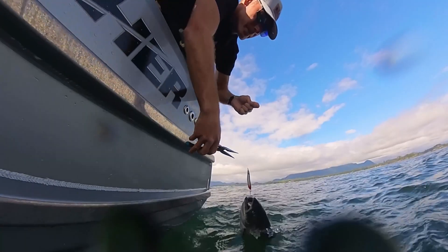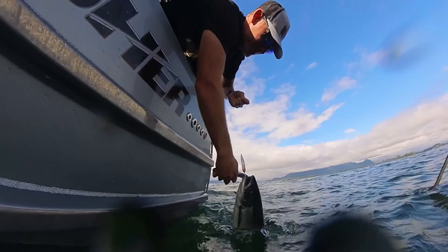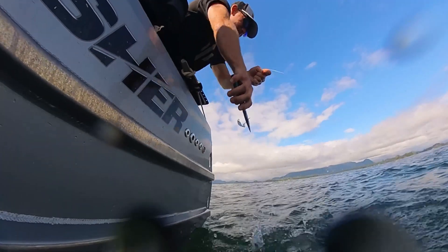Now at times you might not be able to do that, so you can use pliers. Make sure you have those at the back of the boat or somewhere available so you can resort to using pliers if you need to. Now worst case scenario is if you do need to handle the fish, make sure your hands are wet. Studies have shown that dry hands and grabbing these fish is causing damage that can be mortal to these fish.